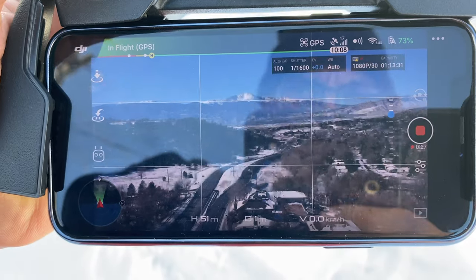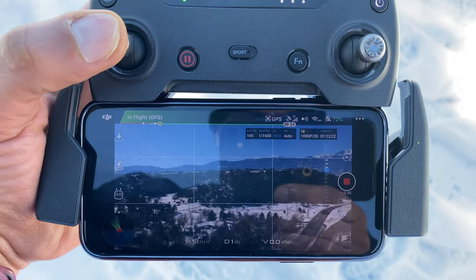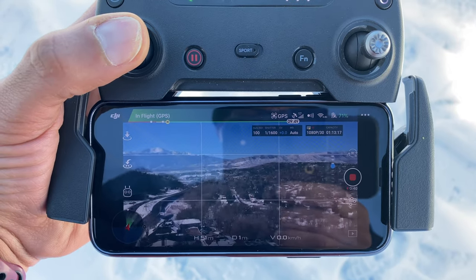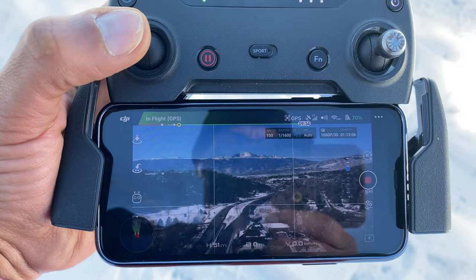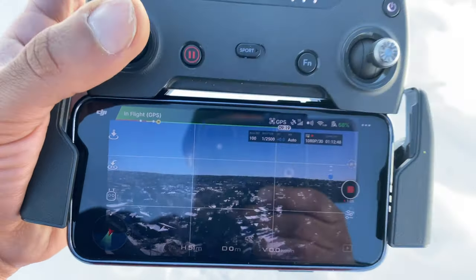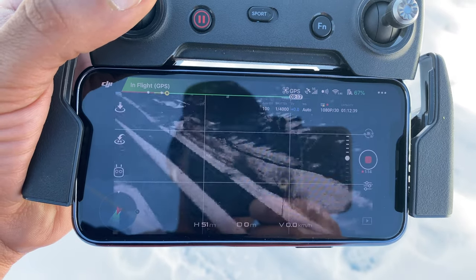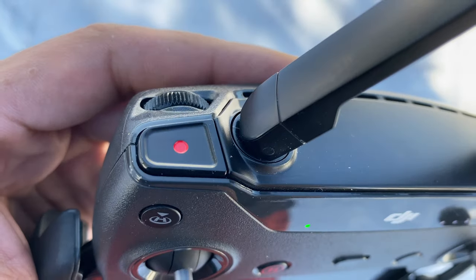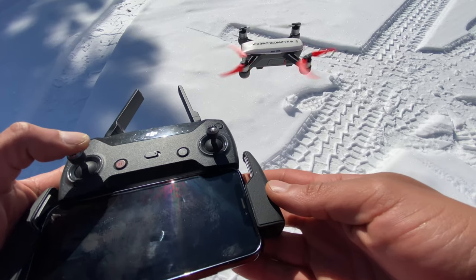So right now the drone is in the air and this is what it looks like on screen. There's a cable you can use so you don't have to rely on a Wi-Fi connection to the controller. You move the thumb stick left, it goes left; right, it goes right. It's extremely sensitive if you don't have it set up properly. The gimbal wheel lets you look up and down — this gimbal only goes up and down, not side to side. So now we're looking directly down, and back up into the air. The record button is on the left side and the picture button is on the other side.